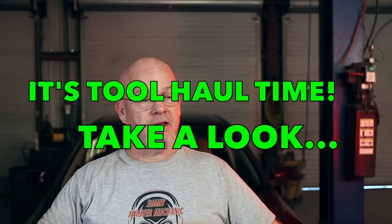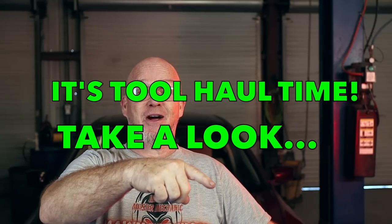Hey guys, welcome back to the channel. I'm glad you're here. I got a tool haul for you today. When you're selling a lot of Snap-on tools, you've got to replace them with something, right? So I got quite a few tools over here I want to show you guys.